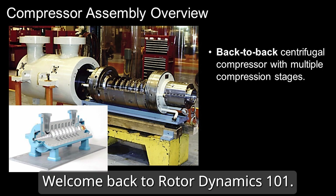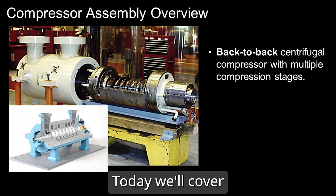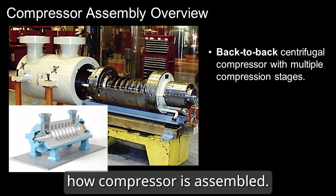Hi everyone, welcome back to Rotor Dynamics 101. Today we'll cover how a compressor is assembled.